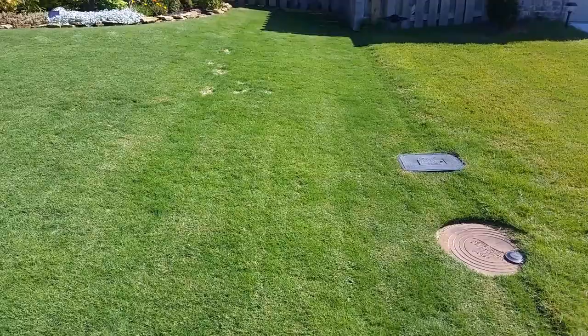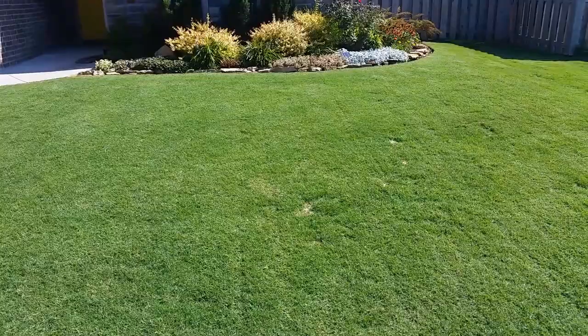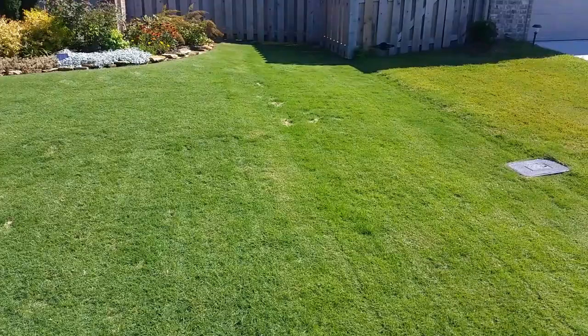I'm going to mow it, water it, and fertilize it the same — it's going to look good in the end. It's looking good right now, I'll tell you what. Just finished mowing it. You can still see a few sand spots from where I did my leveling project a few weeks ago, but those are filling in fast and filling in nicely. In a few more weeks it's going to look even better.